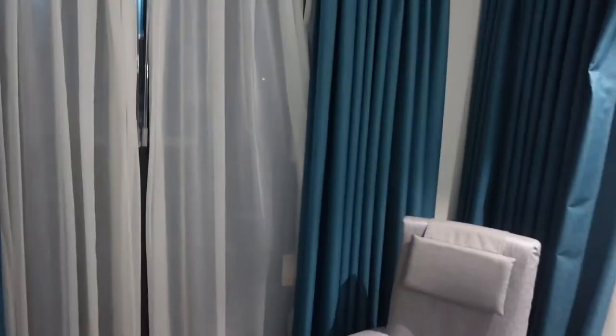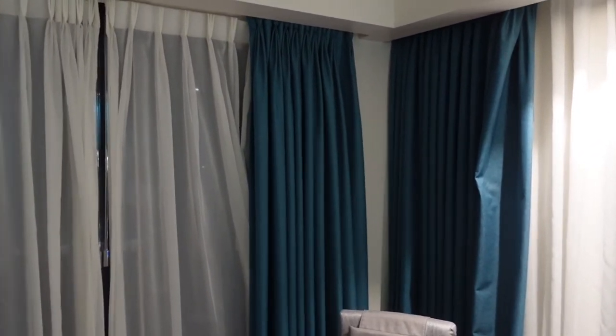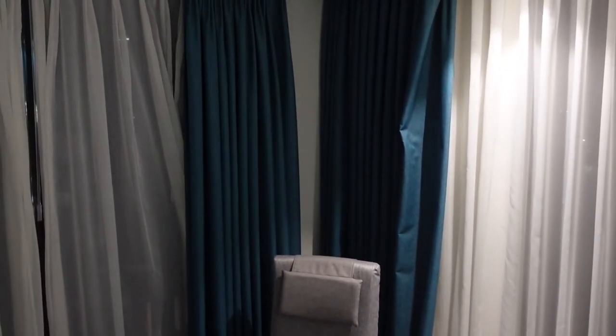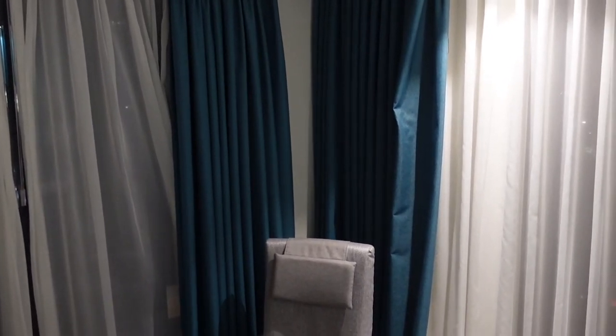You can control your heating over there. Like I said, there are two windows in this room because it's a corner room — you may of course get a different room and probably won't have these options unless you're staying at the end of the building. But this is nice with the two windows. This is where I'll put in — if I remember — the views when it's light outside.